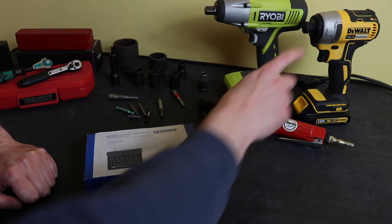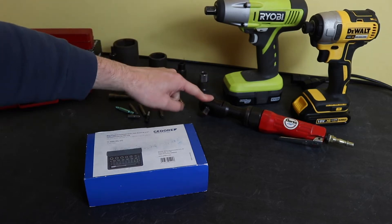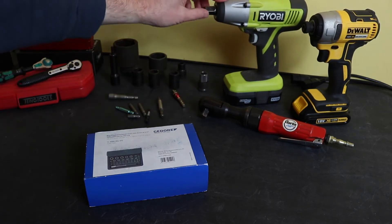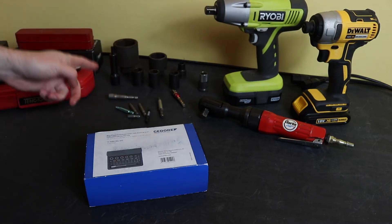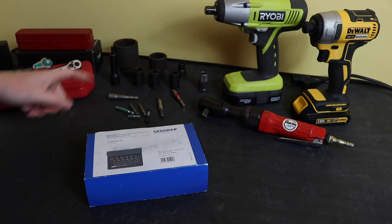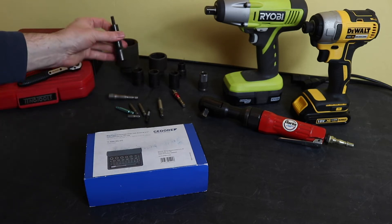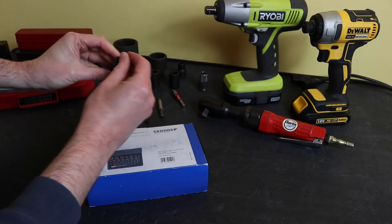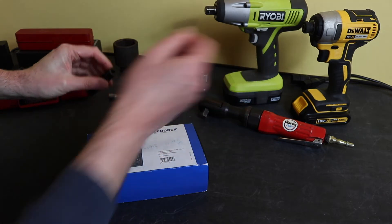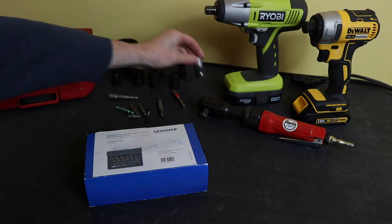That's what made me purchase this set — to give me some impact rated bits for use with the normal half inch drive, either the air ratchet type or normal impact guns. I have plenty of half inch square drive from large sockets all the way down to small ones, and bit adapters where you can swap the bits out that will fit in the gun as well.